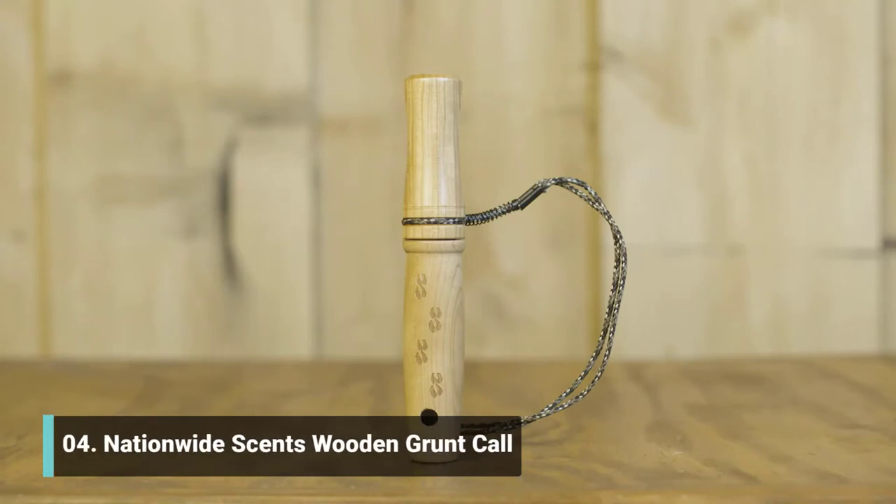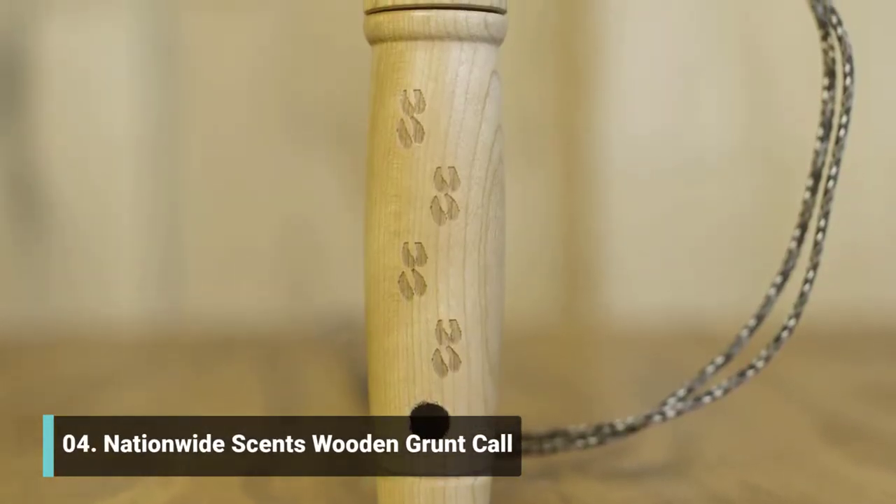Here's our handmade cherry grunt call. This call will allow you to make the majority of deer vocalizations.